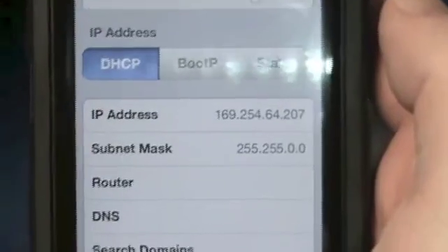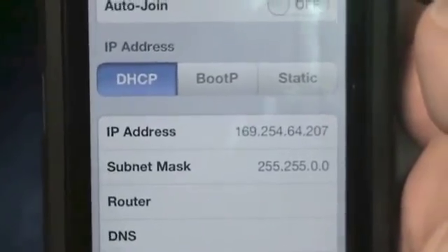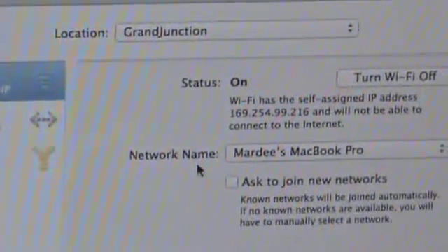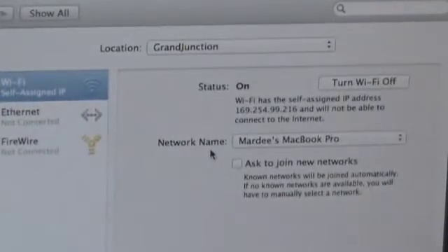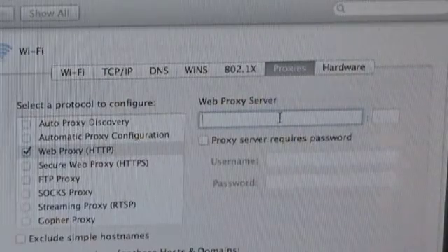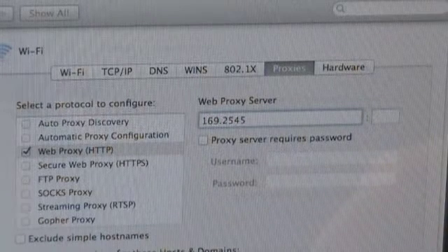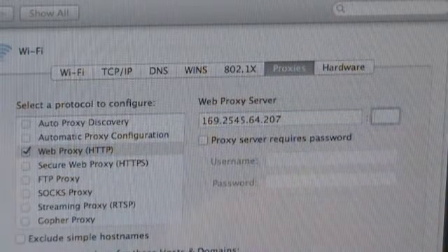The address is 169.254.64.207 — yours will be different. Just make note of that IP address, because now what we have to do is take that IP address and plug it into our proxies on our ad hoc network on our MacBook. At the very bottom there is an Advanced tab — we're going to click on that. Then go to the Proxies tab and click Web Proxy. Here is where we're going to put in the IP address: 169.254.64.207. The port is 6667.